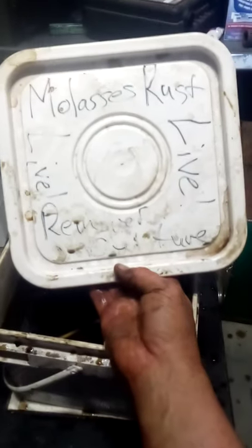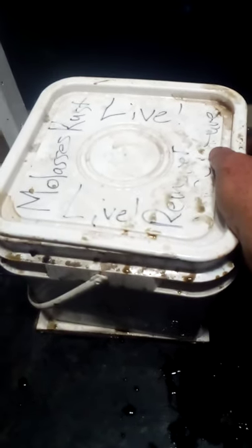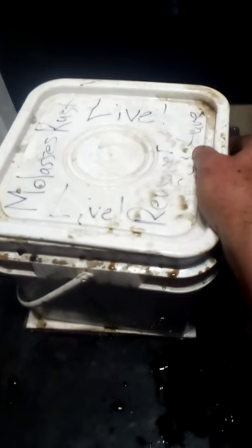Hello everyone, this is Lucas and today we're dealing with DIY rust remover. Here we have molasses rust remover culture — live. I put 'live' because this is a live deal. I have it sitting on top of a little piece of styrofoam in a three-gallon pail that I keep in the floor of my shop. It will keep alive all spring, summer, and fall as long as it doesn't freeze. All it is is a mixture of fermented molasses, water, sugar, and some iron oxide.